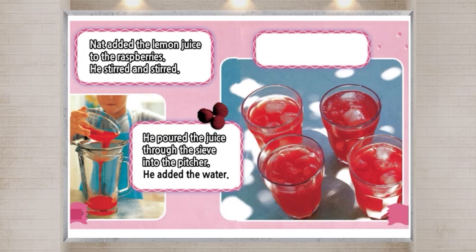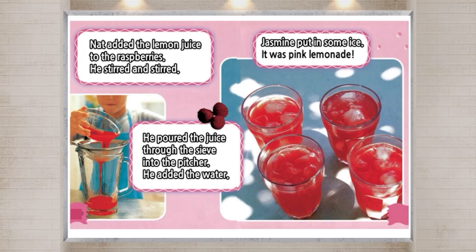He added the water. Jasmine put in some ice. It was pink lemonade.